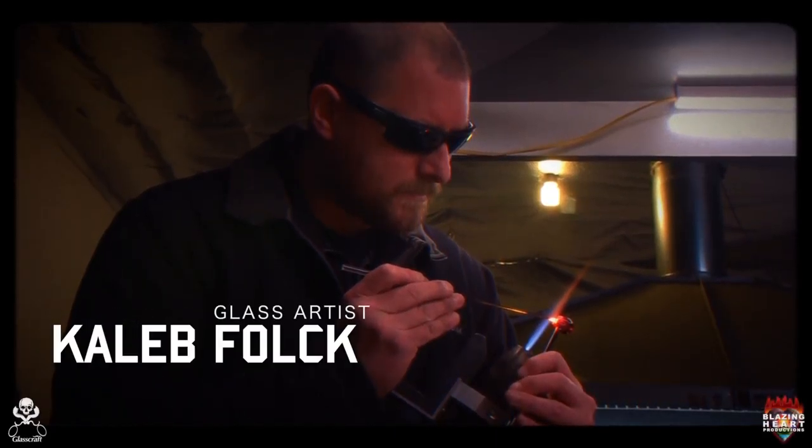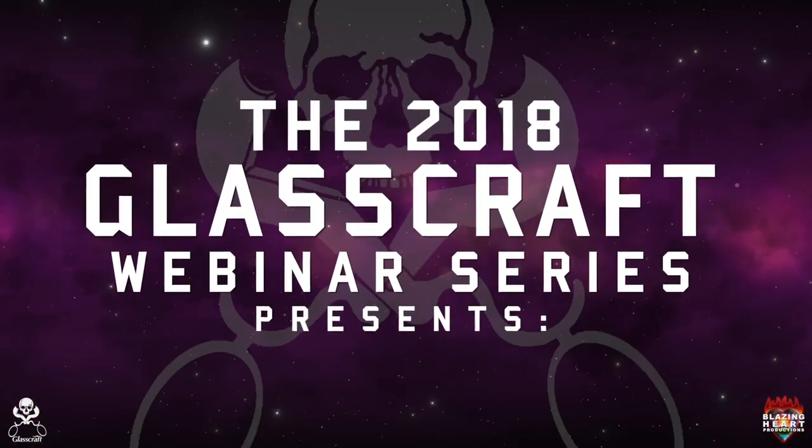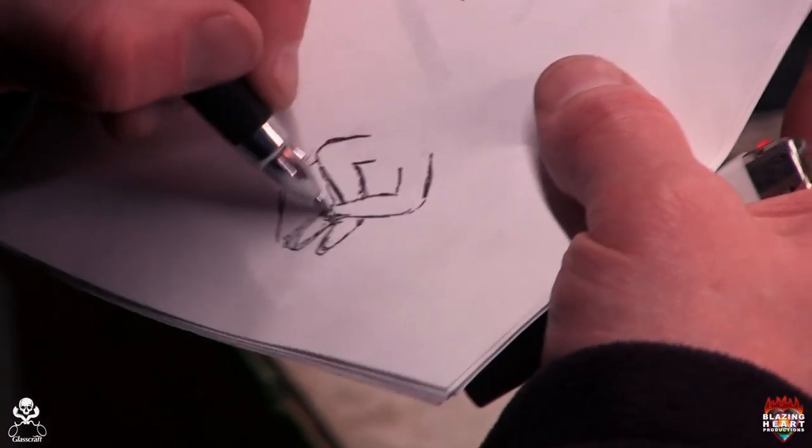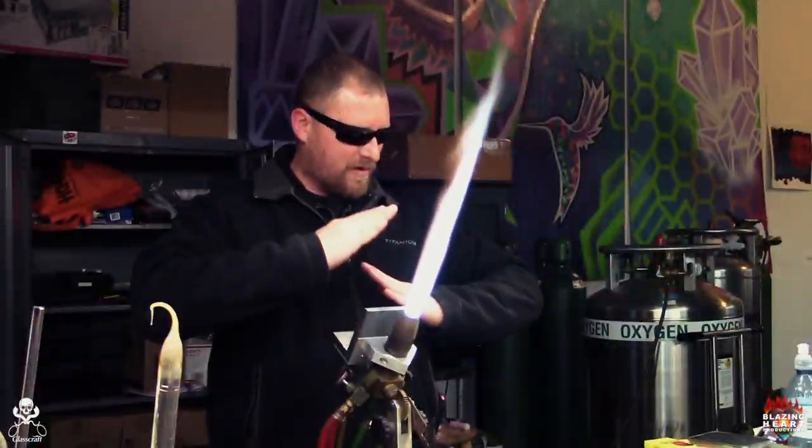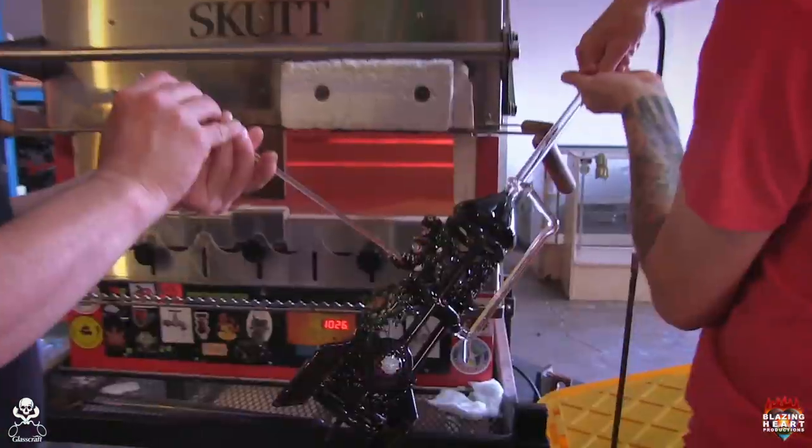My name is Caleb Folk. I've been blowing glass since May 20th of 2000. Today I am working on a little sculpture piece that's about three inches tall, sitting in somewhat of a thin position. And he's going to be incorporated on this big missile.